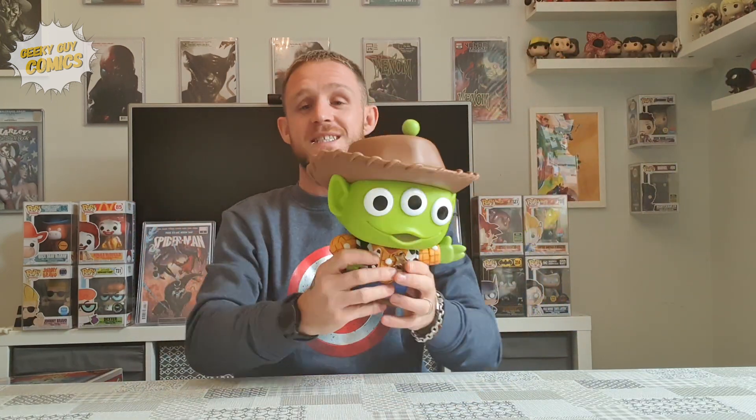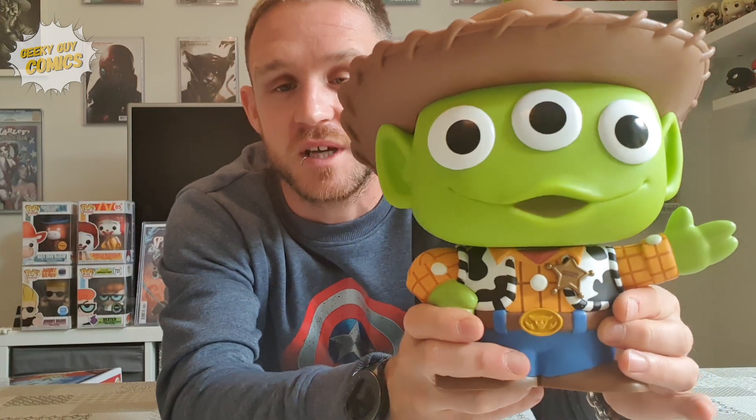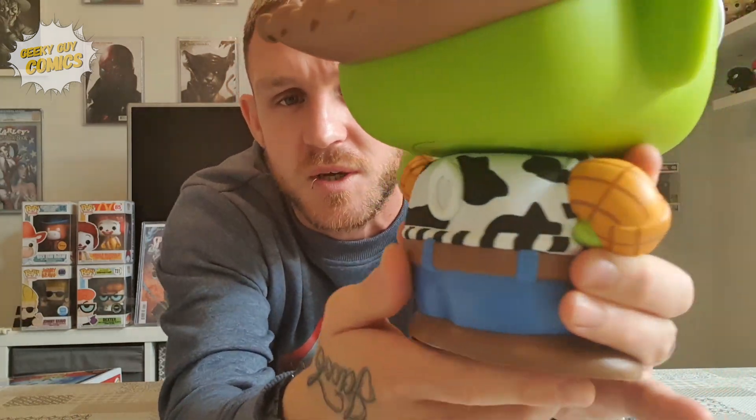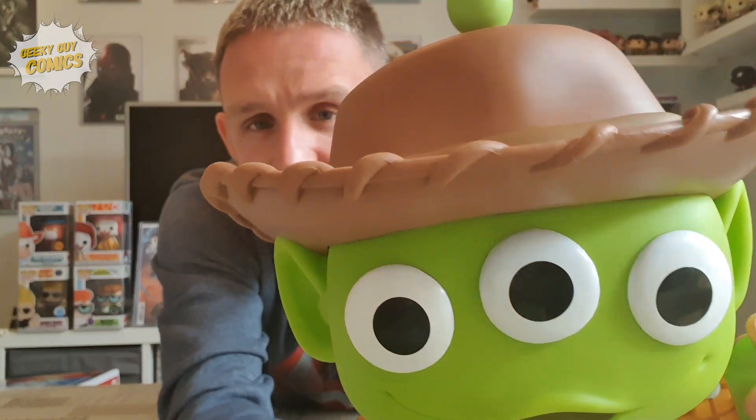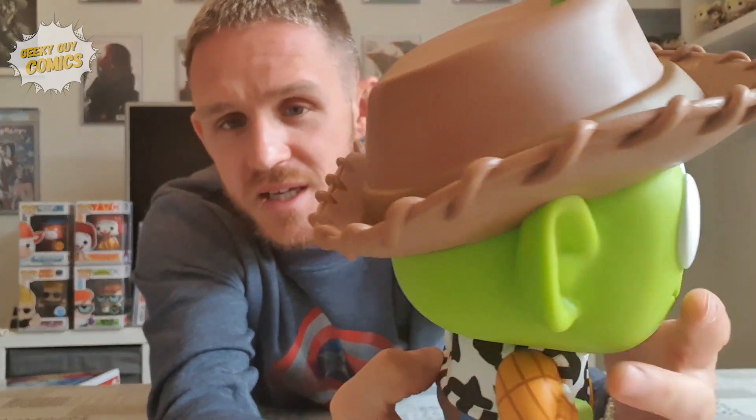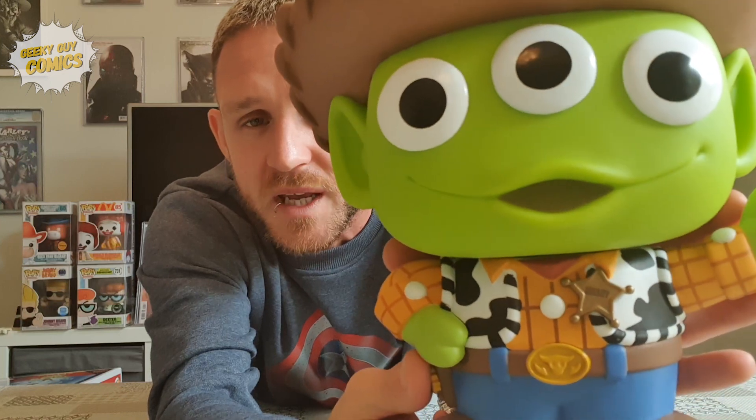Guys, it was just a quick unboxing to show what a fantastic Funko Pop this is. Look — all eyes are on him, literally all three eyes. If I come a bit closer, you can see on the belt he's got Sheriff Woody on the tag. The hat is absolutely amazing. Funko Pops just get better and better every time they release a pop. Even the check and the neckerchief is just wicked.